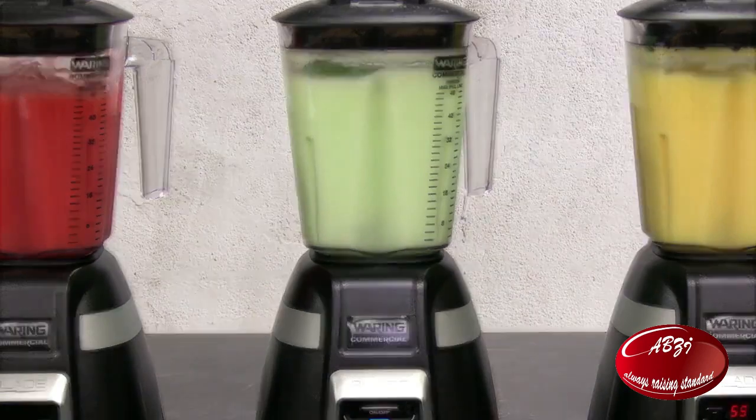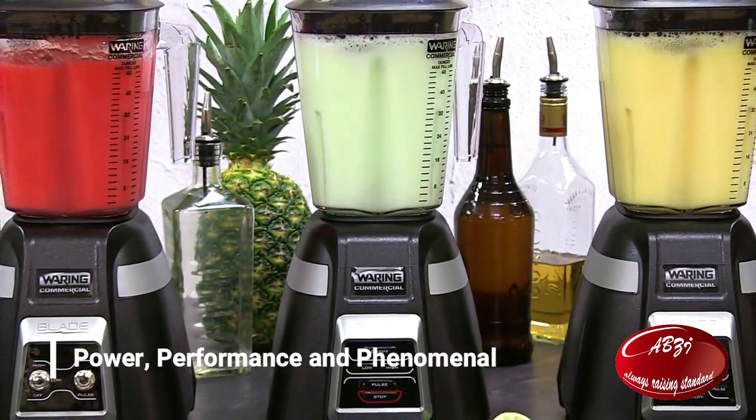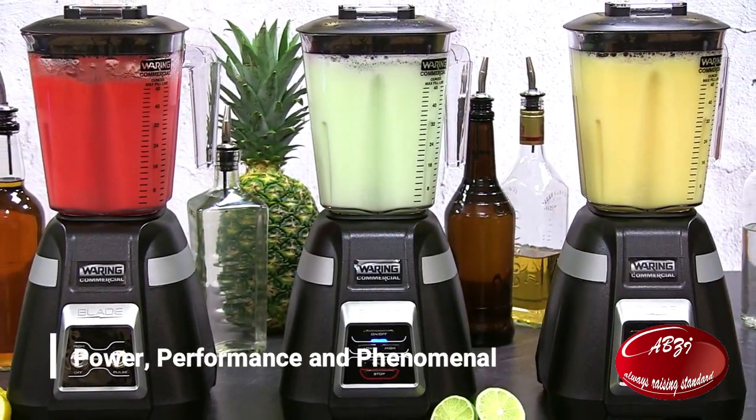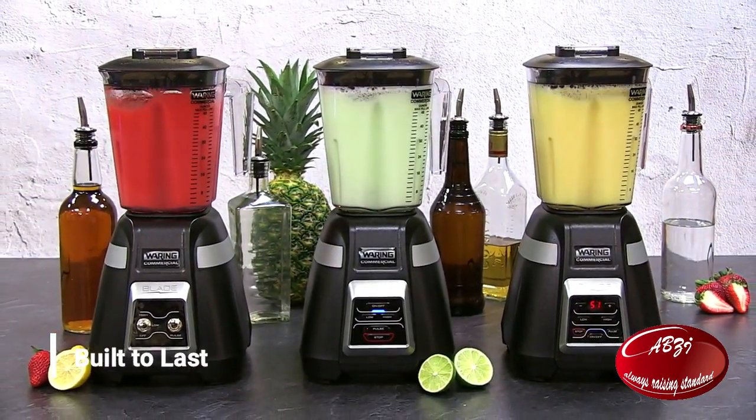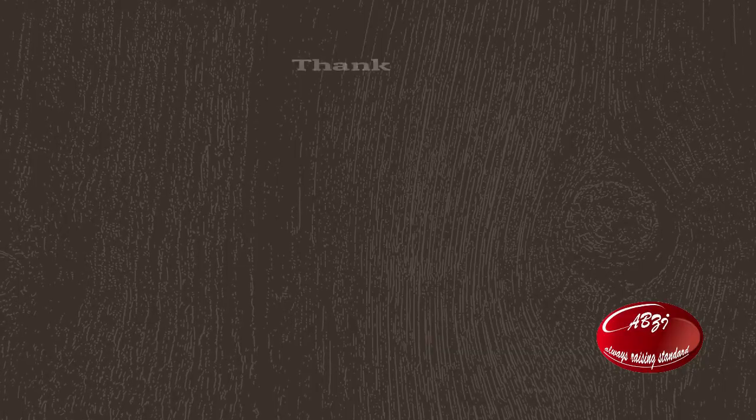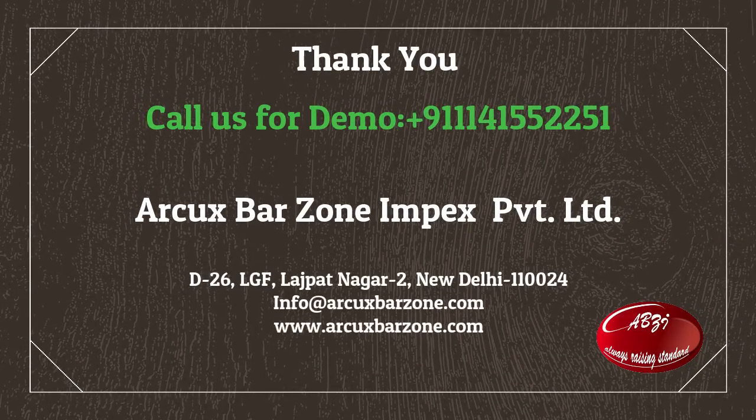Waring's blade blenders: power, performance, and phenomenal ease of use. Built to last. Waring — a blend above the rest.